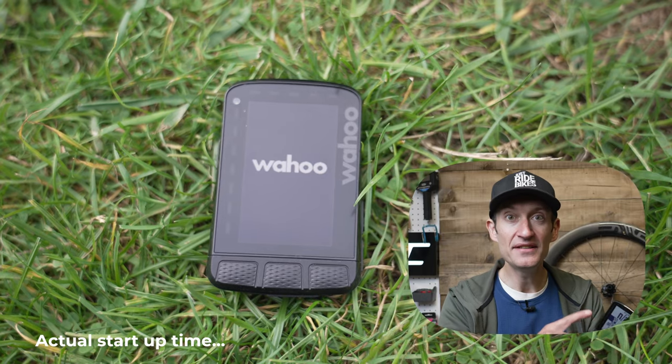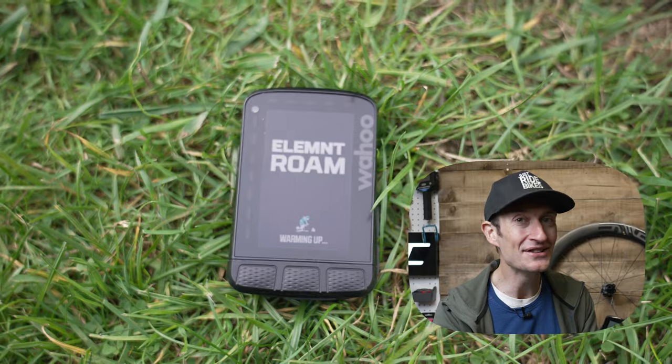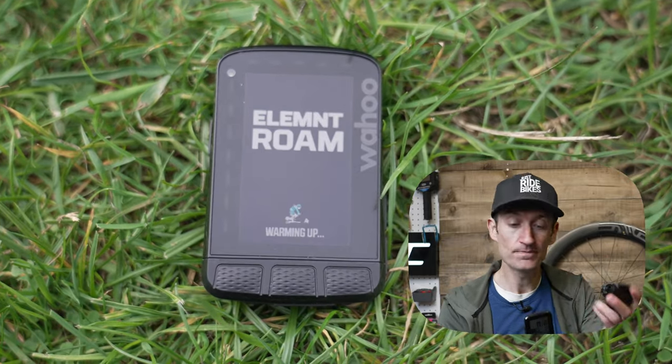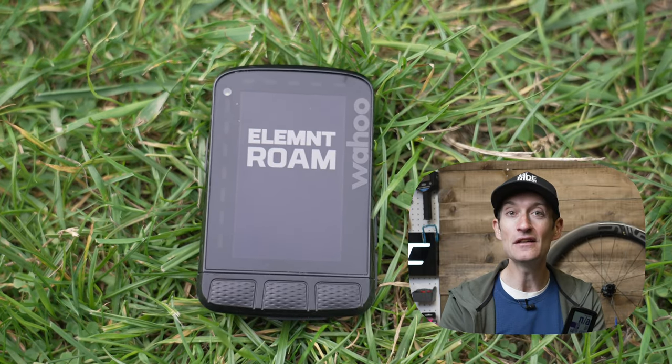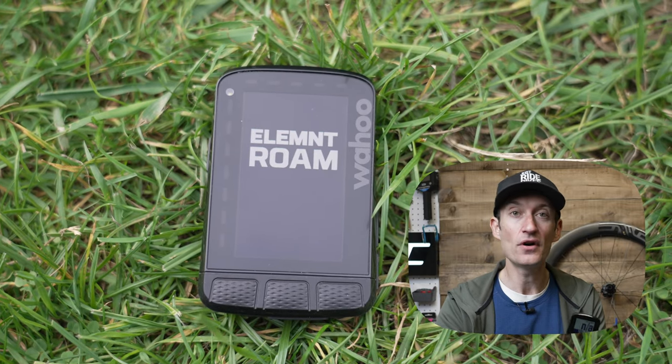The screen has been updated — same size, but now shows a whopping 64 colours, up from 8 on the old Roam, so the same as the current Bolt. And then we have more storage, up to 32 gigabytes, so more capacity for routes, workouts, and rides to be saved on the device.